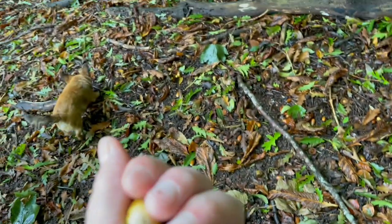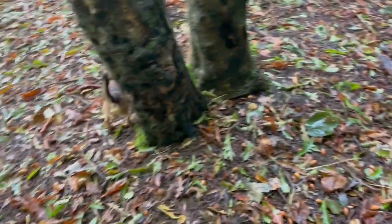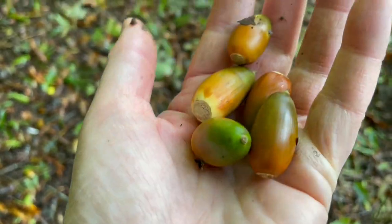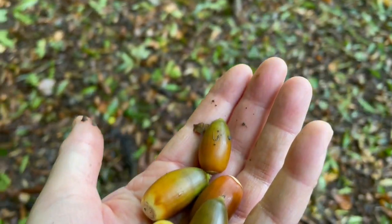It looks like it's what they call a mast year — loads of acorns all over the ground here. So I'm going to be planting lots of acorns to create baby oak trees.